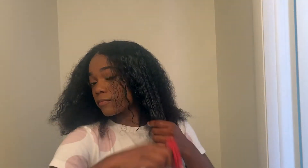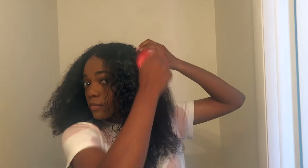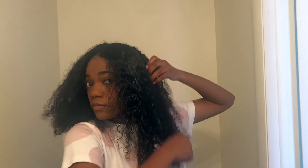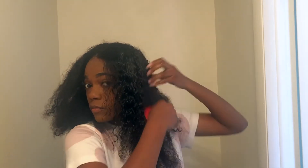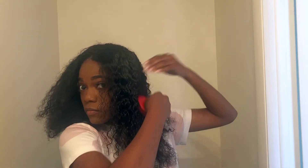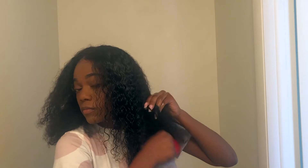I make sure I separate the hair and get all the pieces so that the texture can match all over my head. Normally when I'm doing this I feel like it doesn't take me that long, but watching it on video it seems to be dragging, so I'm gonna speed it up a little bit.